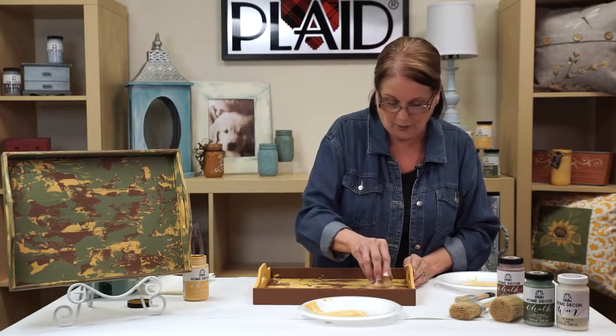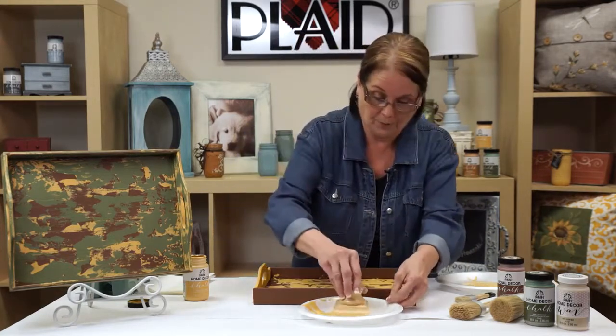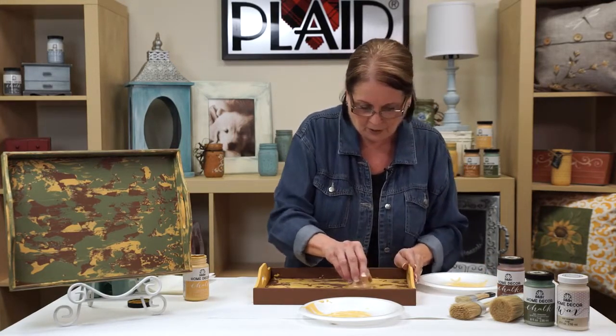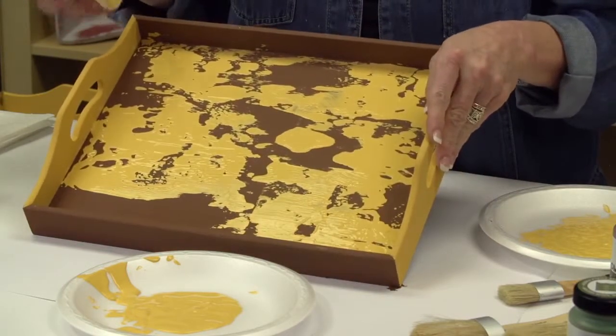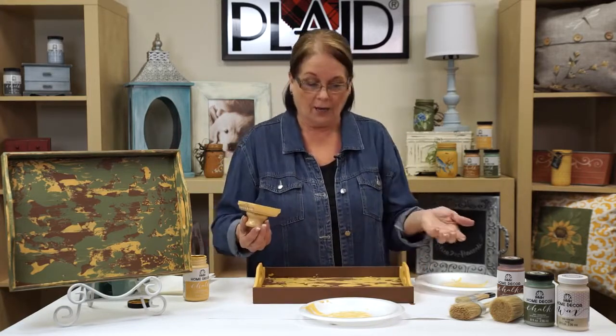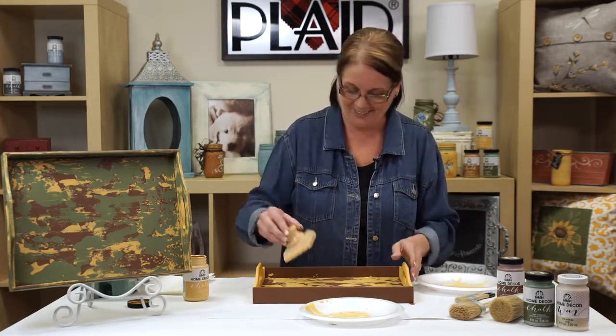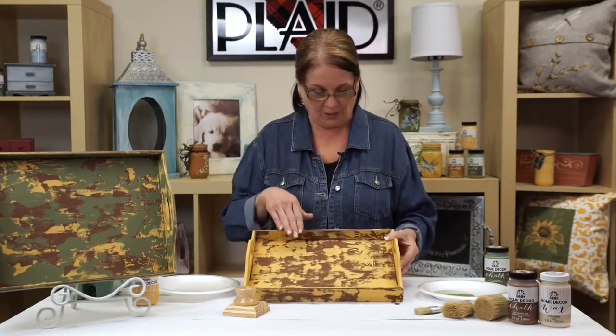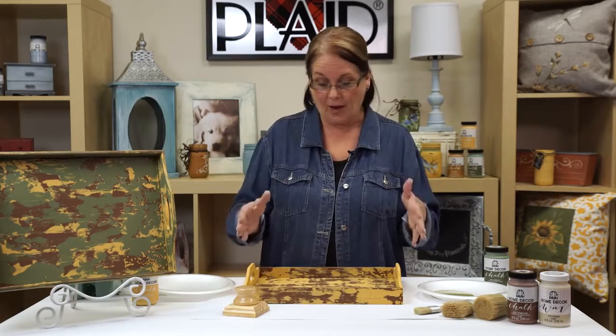Let this totally dry before starting our next layer of color. Just tap some of it off — you'll have a nice consistency of color and you won't see lines where we stopped. I'm putting it around my edges, then we'll come back with our next color. I wanted you to see that I've covered the whole tray — bottoms, sides, and inside the center — with the block using vintage mustard. Let it totally dry, as some layers are thick.